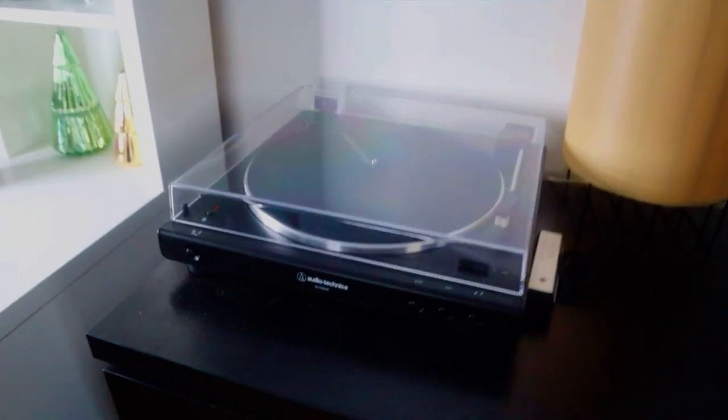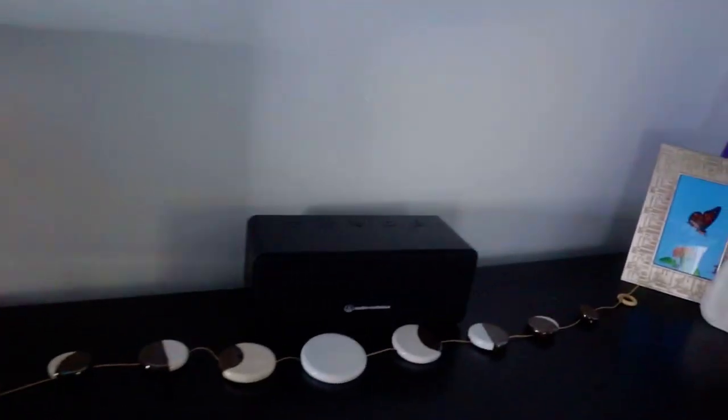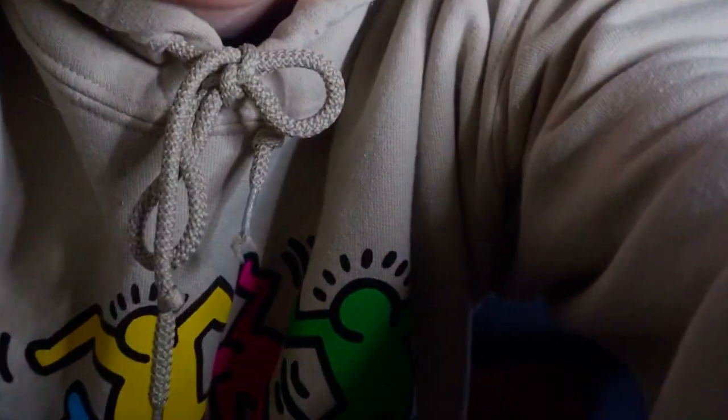I just wanted to show my setup really quick. I have my record player set on my dresser — like I said, it's an Audio-Technica, and it also came with this speaker. My camera's literally about to die, so that is it for the video. I really hope you guys enjoyed. Sorry if it was like a rushed feeling — also my camera's about to die, so I'm trying to get this really quick. Please subscribe and like. I know I haven't been very active but I'm really trying to. I filmed a bunch of videos, I just need to edit them all. Thank you guys for watching — see ya!